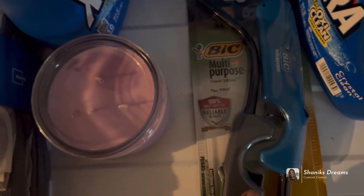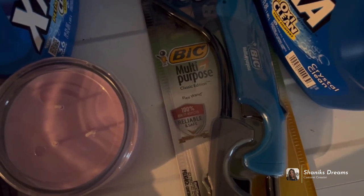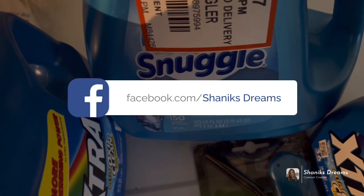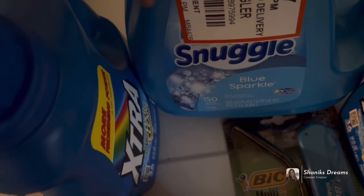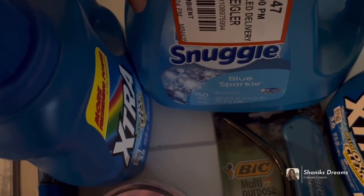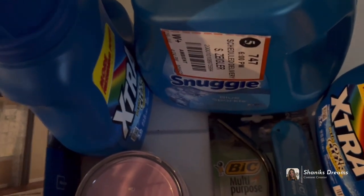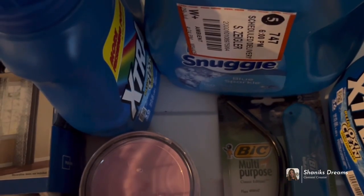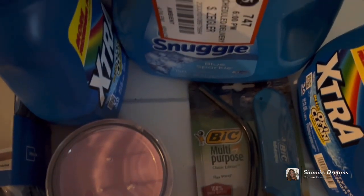I got these big lighters for my candles because I love to light candles and incense. I also got this Snuggle 150 Blue Sparkle. I started to order a bigger one but I'll probably just order another one this coming week because I like to stay stocked on laundry stuff. I like to make sure all the clothes are washed and clean and not mingling in baskets around the house. That's it for this haul.